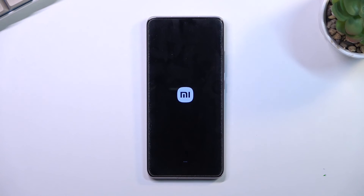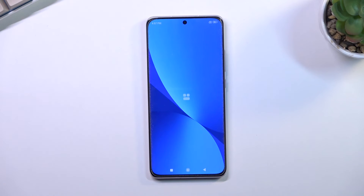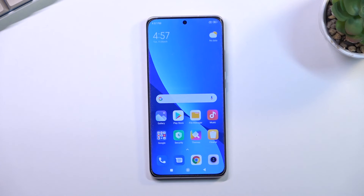There we go — it disappeared and the phone turns on automatically. As you can see, we are now back in Android. If you found this video helpful, don't forget to hit like, subscribe, and thanks for watching.